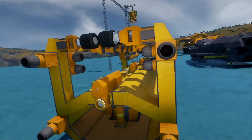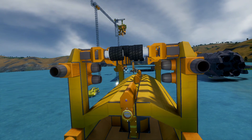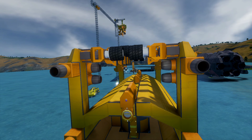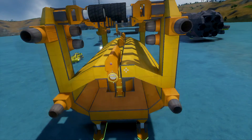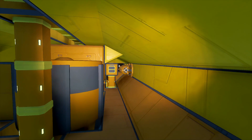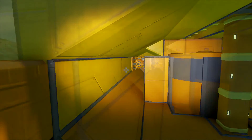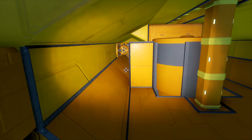We've got thrusters here, here, over there, and over there that are just maneuvering thrusters. We don't need a ton of maneuverability on this thing, but we do need to be able to control where it's going so we can line it up and land it on the track ship, close everything up and get it ready to go. Inside, we've got a total of four gyros — two over here and two over here. These exist for the purpose of allowing us to turn, pitch, and yaw fairly quickly and accurately depending on what's going on.